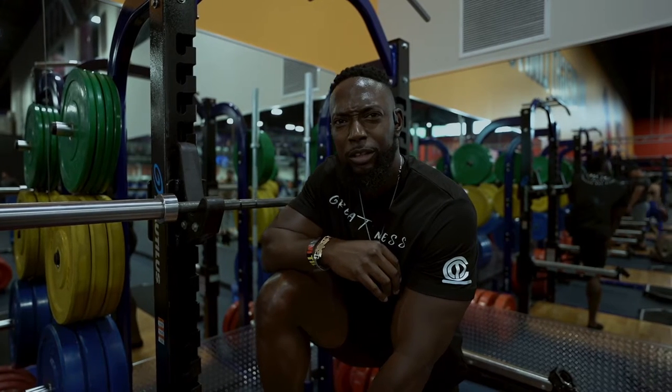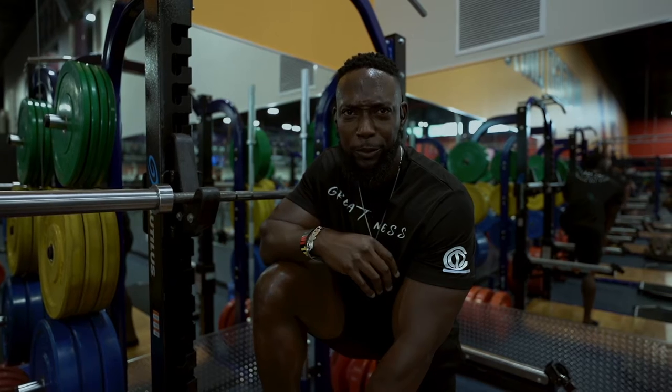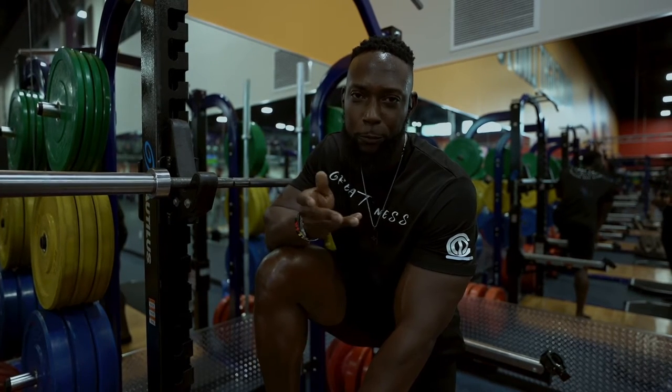So today is what, week four? Week four, week five? How long have we been training together so far? Week four — I'm just guessing. It's got to be week four, week five.